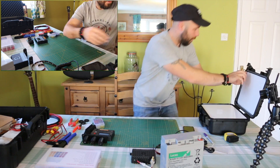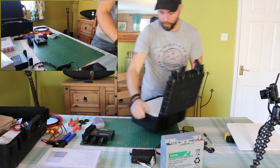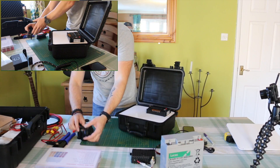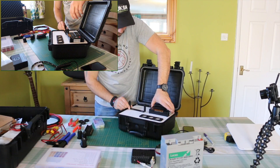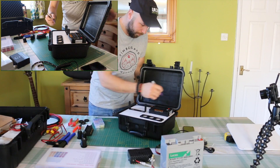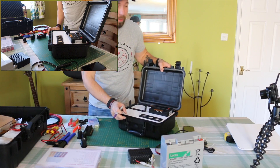The next step of this build — let's take the lid out for a second — is we're going to place the bits roughly where I think they need to go: radio, charge controller, boxing, and then we'll start marking the holes for drilling.